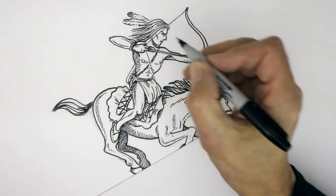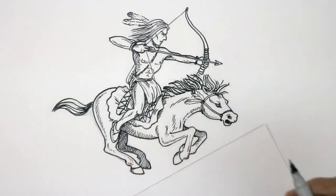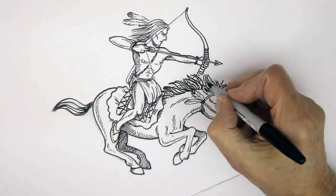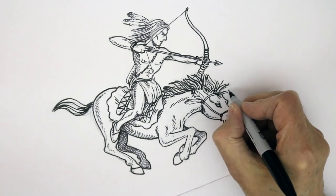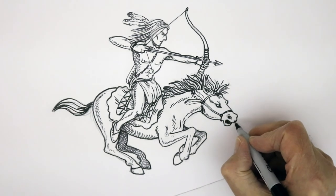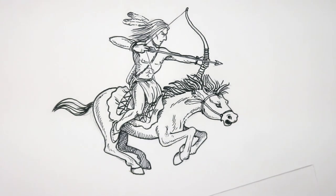I think that gives you a good idea of the quite dynamic nature of this wonderful iconic figure — the Native American buffalo hunter. I hope you enjoyed that. I hope you can join me again — we'll be drawing another iconic image. In the meantime, all the best and happy drawing.